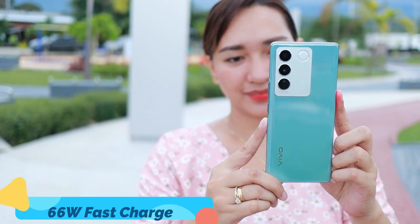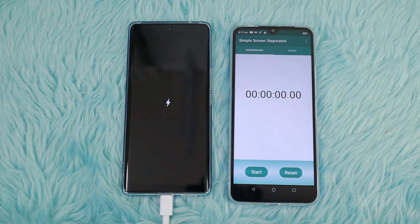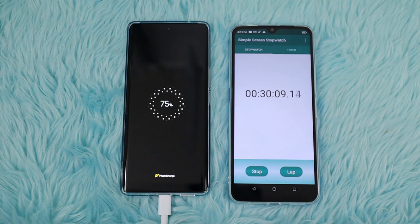Nakita nyo na yung camera performance nya, yung Aura light feature, paano gamitin, yung design nya. Now, puntahan natin yung testing sa battery. Sabi nila meron na siyang 66W fast charge — ang bilis daw itong i-charge. From 10% na kanyang battery life, tinest namin siya for 30 minutes lang — true enough, from 10% naging 75%. So imagine, 30 minutes lang, 65% na agad yung dinagdag sa kanya. Ang bilis nga niyang i-charge. Sa experience ko, talagang hindi pa aabot ng 1 hour, so fully charged na itong phone.